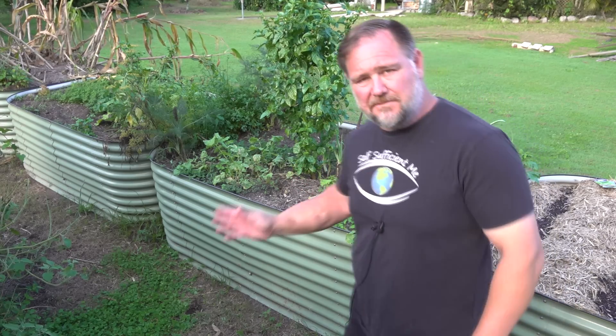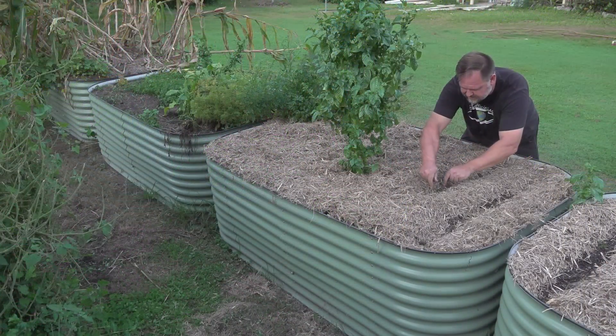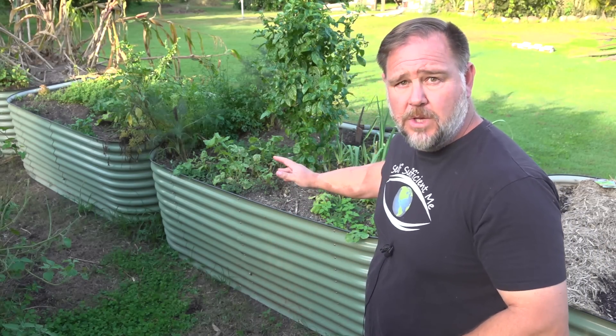This raised garden bed is in desperate need of a makeover and I'm just the guy to do it. G'day, I'm Mark from Self-Sufficient Me and in this video I'm not just going to show you how to quickly refurbish a raised garden bed but I'm also going to take you through the thought process and my decision making on what I do with a refurbishment like this. There is a lot more to it than you might think. It's simple, yes, but there's more to it. Let's get into it.